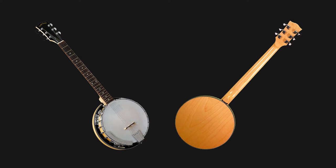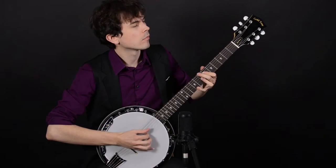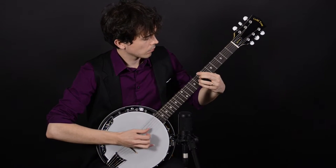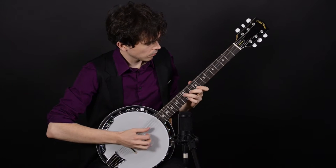This is the Goldtone GT500 acoustic-electric banjotar with a magnetic pickup and a volume knob. It's got a pretty close resonator-type banjo sound. It's got a maple body and neck, an alloy tone ring, and guitar scale length. Let's check it out.